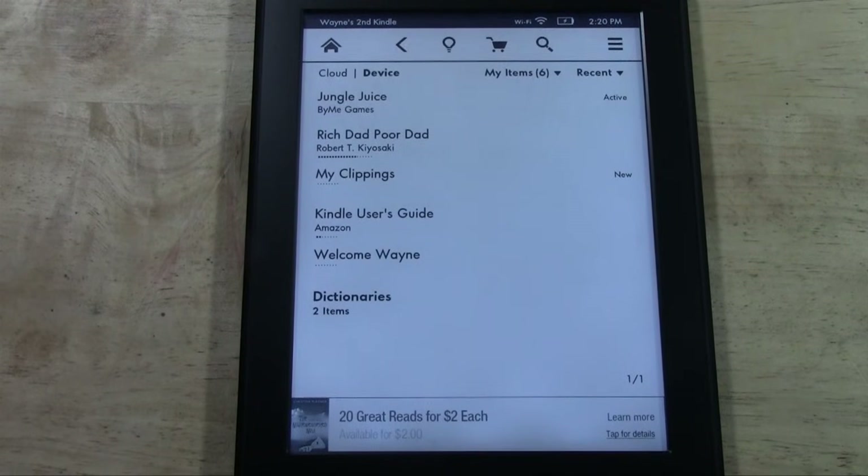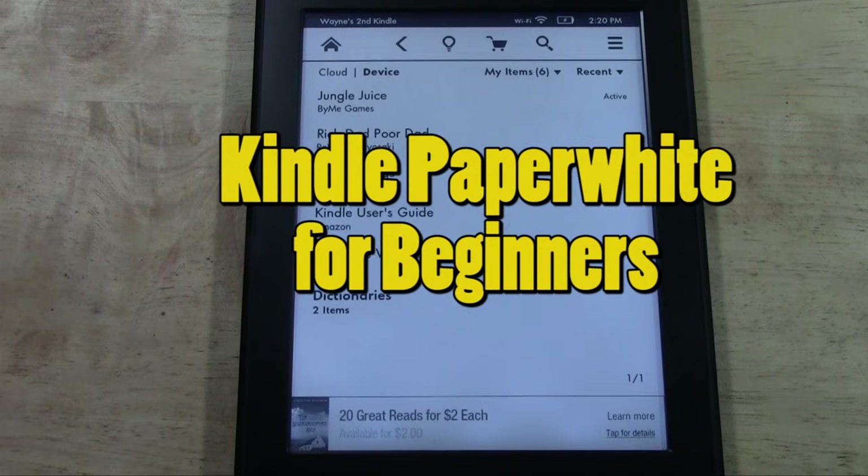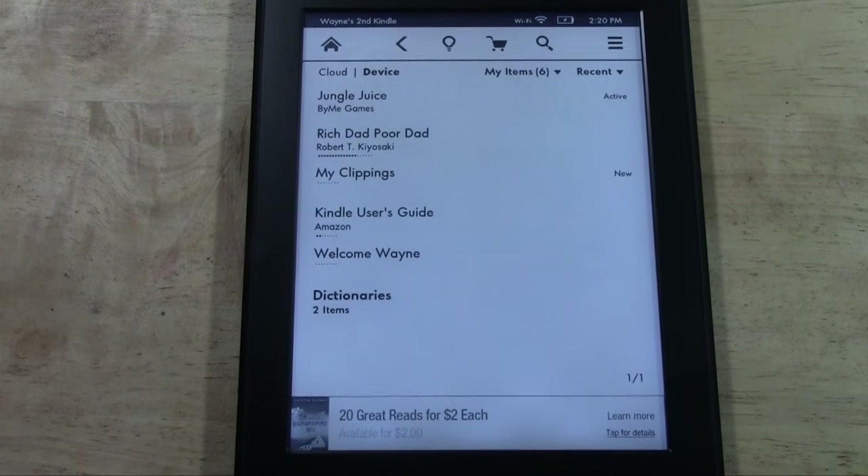How's it going out there? Welcome from H2U Tech Video. Today I'm going to be going over the Kindle Paperwhite for beginners, giving you a simple overview of where everything is and how to work it, so if this is your first one you can get started operating and having fun with it and taking advantage of all the great features.